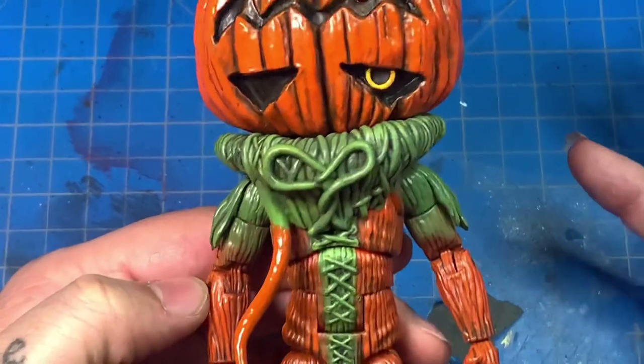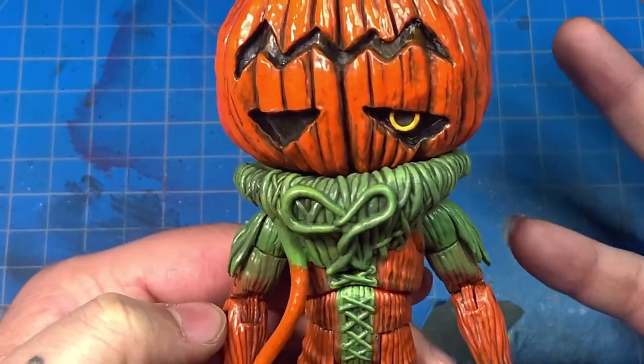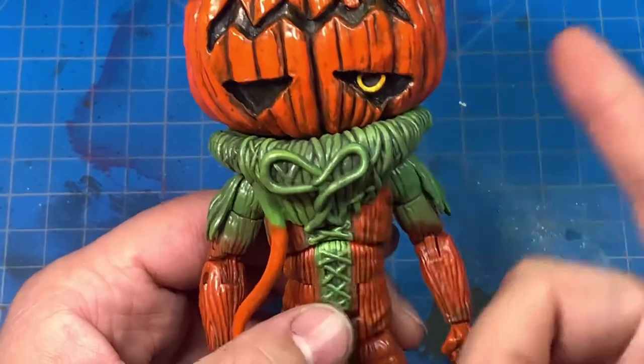I also painted the neck piece. The green on there was all right, but after I put the wash on it, it still didn't give me the detail I wanted. So I went in on top of the wash and just dry brushed the green again.